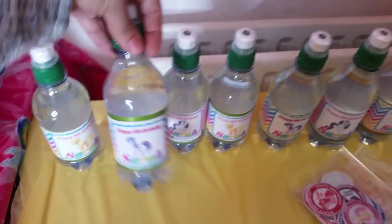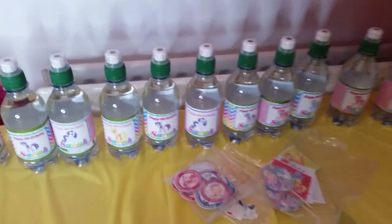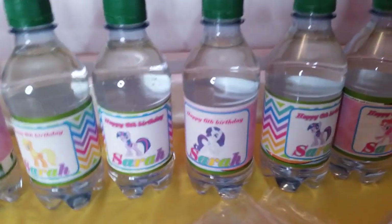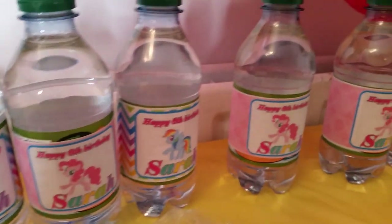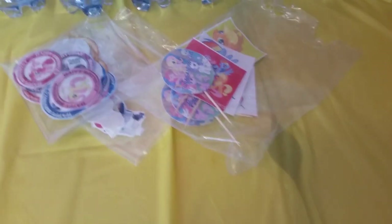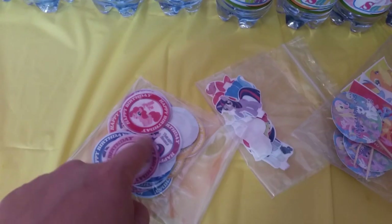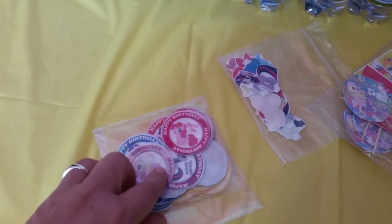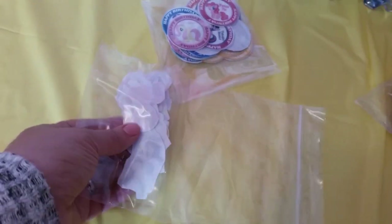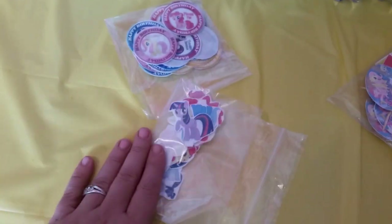I haven't put the water bottles in the fridge since it's getting cold outside — normal temperature is fine, or I can add ice cubes. On the table I've got some rice paper with all the different My Little Pony characters on it, which I ordered online. I'm going to be placing these on some of the cupcakes.